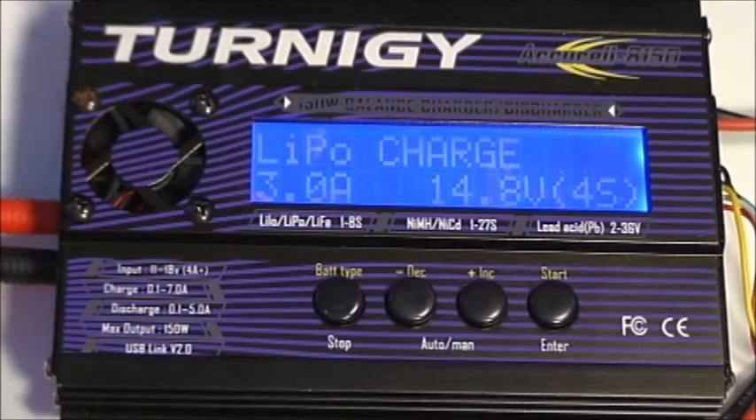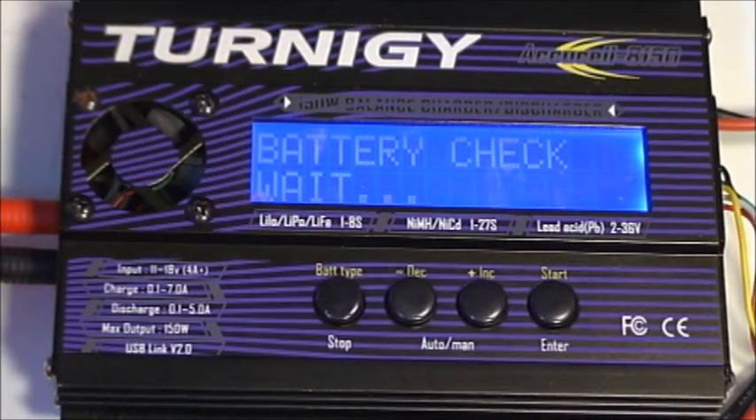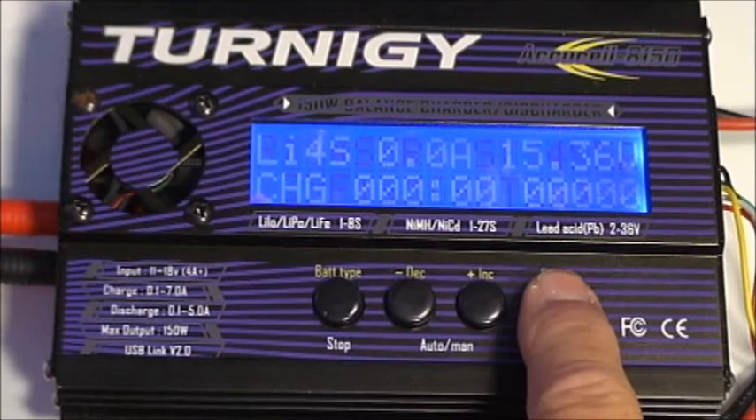We're ready to charge this battery. I've selected 3 amps and 14.8 volts. You'll remember that the power supply we're using has a 3.5 amp limit on it, so we're going to start charging. The battery check goes through — we see 4S and 4S, so that's correct, that's what we selected and what was read, so we'll start the cycle.